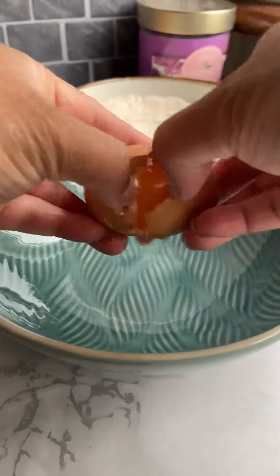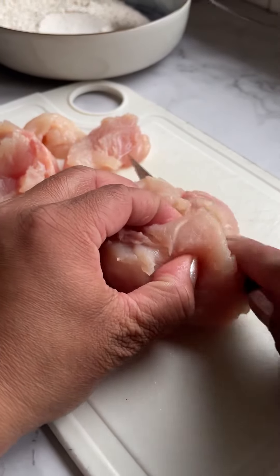Now crack one egg and beat it — this will give the chicken pieces some binding. Here is a full chicken breast which I am cutting into slices; try to make them even for better cooking.